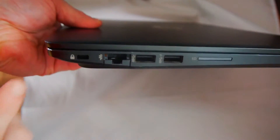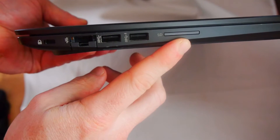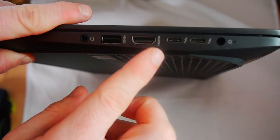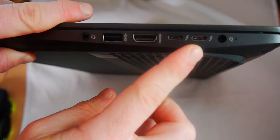On the one side it has a security lock, an ethernet port, a regular USB 3 port, a charging USB 3 port and an SD card reader. On the other side you have a headphone jack, another USB 3 port, an HDMI 1.4 port, two Thunderbolt 3 ports and a power port.